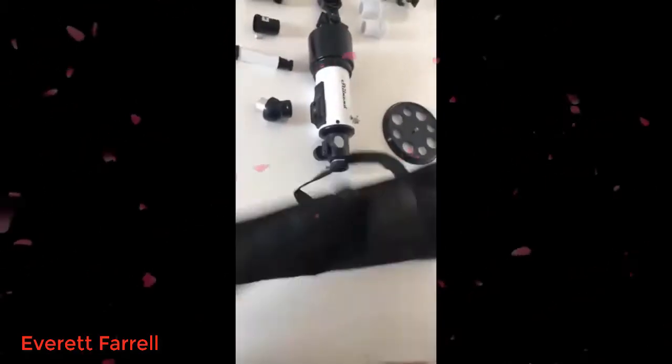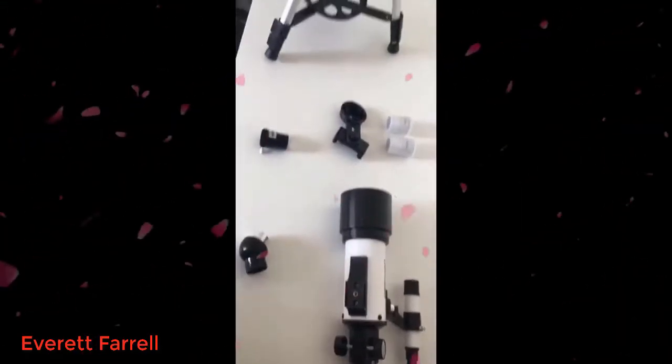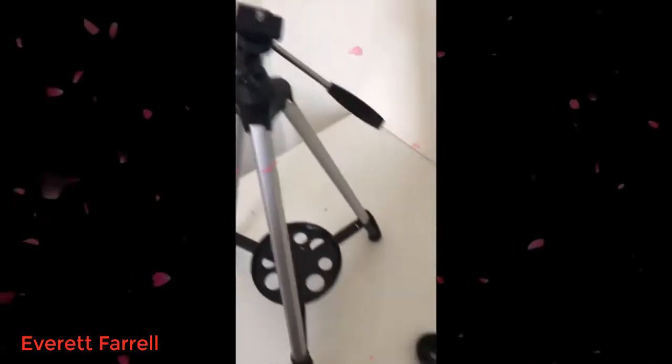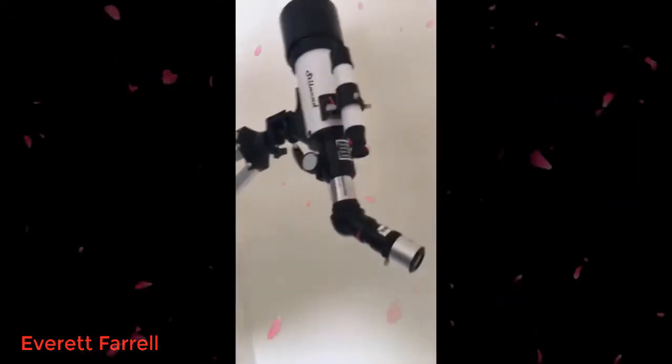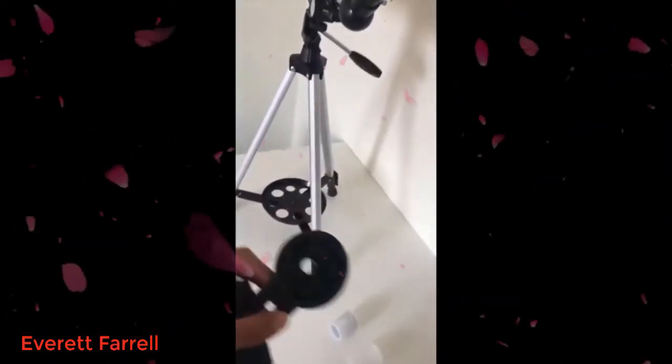Here's what we got. I'm going to install it like this — this piece is for your phone, put it over here.